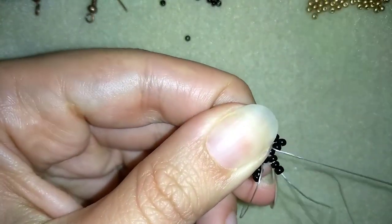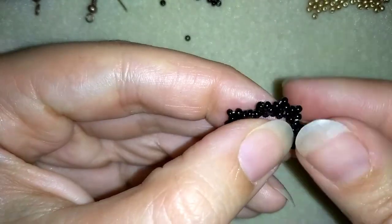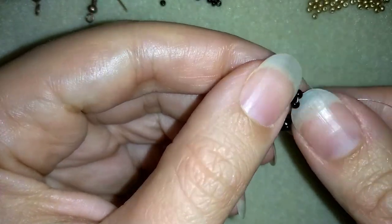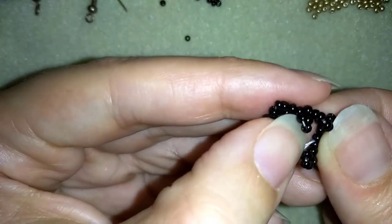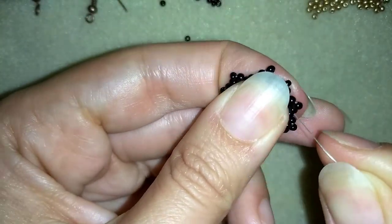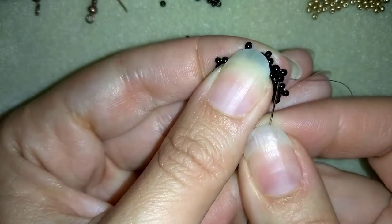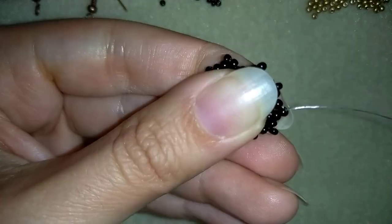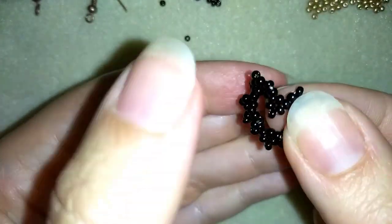These are the last 3 beads I'm adding from this row. Don't worry that it bends at this stage — it's not a problem at all, we'll fix it later. Now my goal is to exit out of this bead that's sticking out.